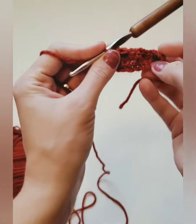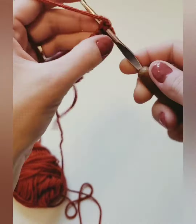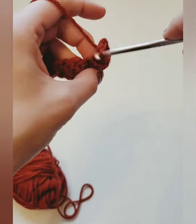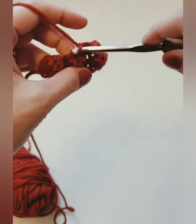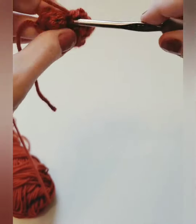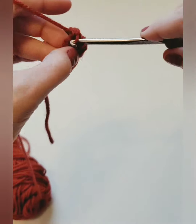So now this next row you're going to just do a single crochet in each stitch across. Make sure you still have ten — one, two, make sure you get the top of your bobble, three, four, five, six, seven, eight, nine, ten.